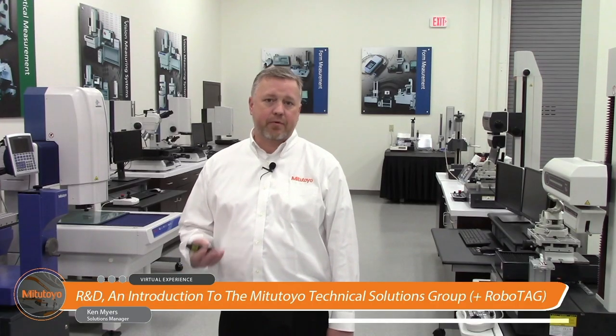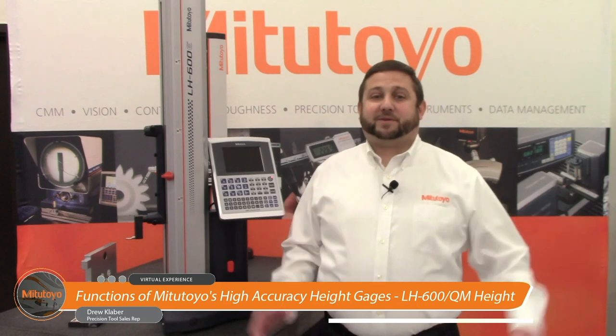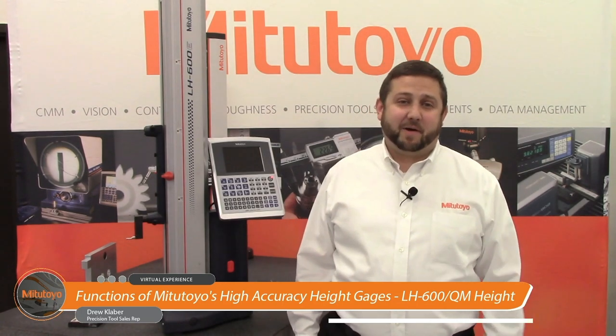Live from our Mitutoyo Mason M3 showroom. I'm coming to you from our beautiful Mitutoyo showroom just outside of Cincinnati, Ohio.